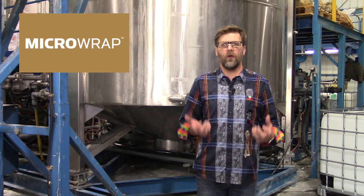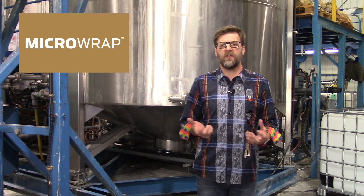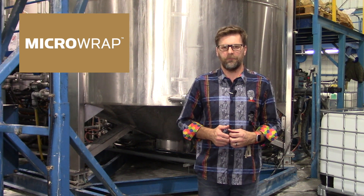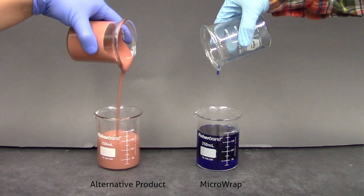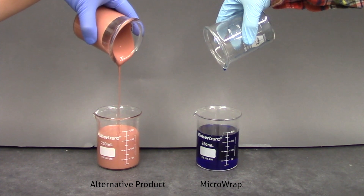MicroWrap is an easy-to-use, low-viscosity formulation — about 300 times lower viscosity than some of the alternative impregnation products on the market. As you can see from this video, the MicroWrap flows freely and fluidly into the beaker compared to the alternative product.